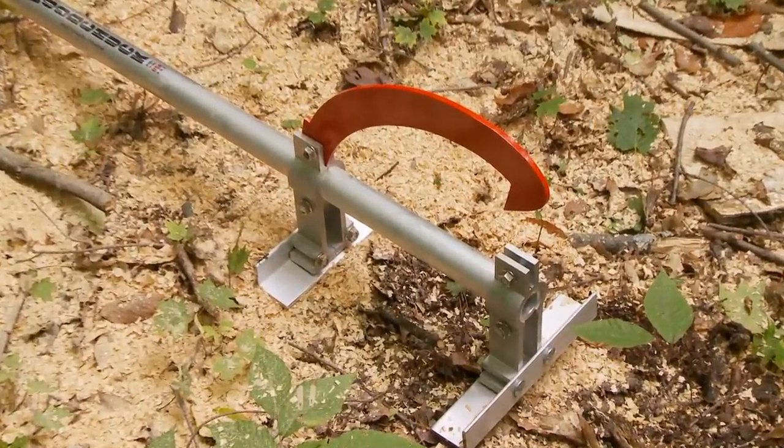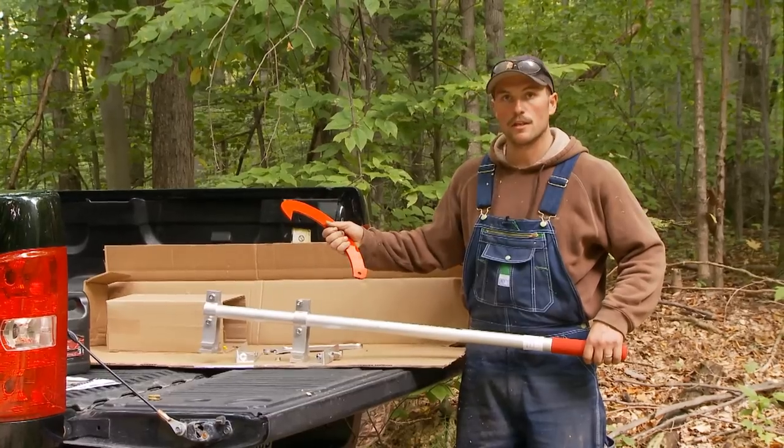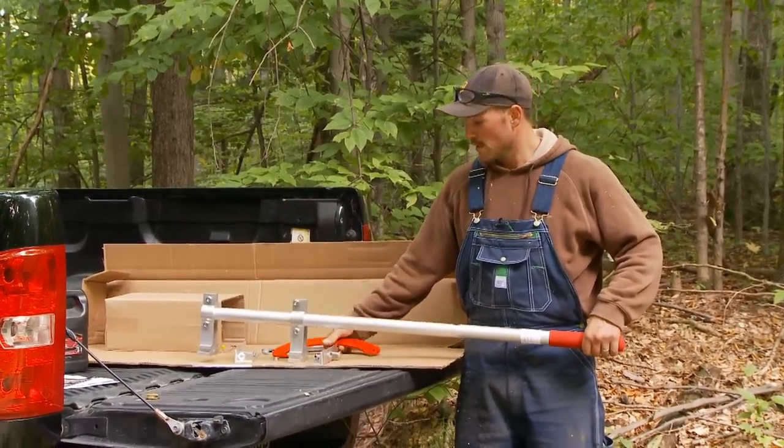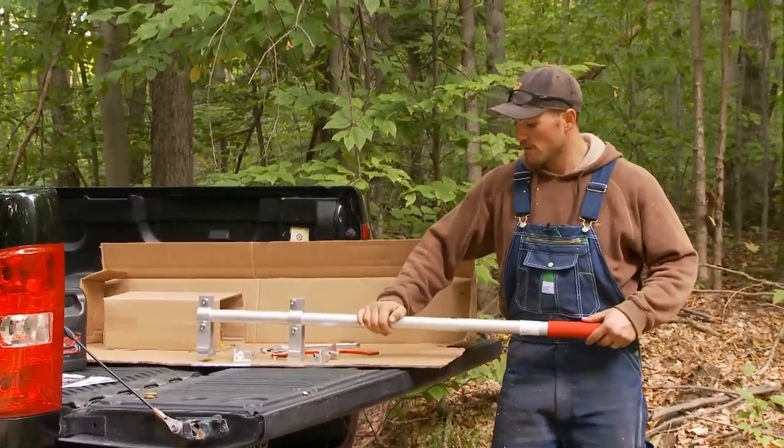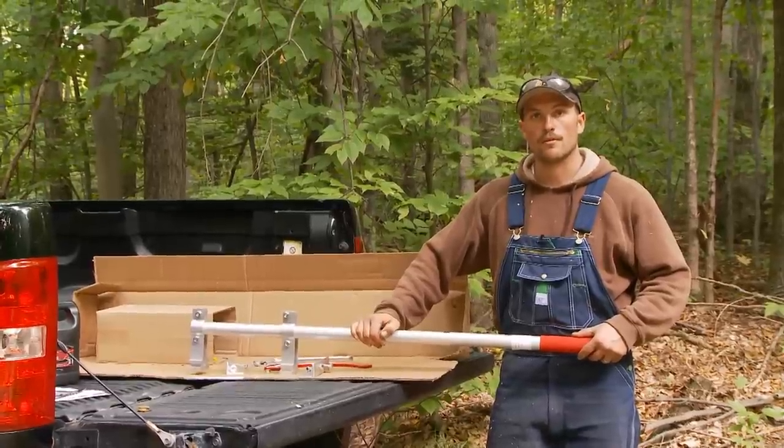The product is made in the USA out of aircraft aluminum and powder-coated stainless steel. The handle carries a lifetime warranty while the remainder of the parts have a five-year warranty.